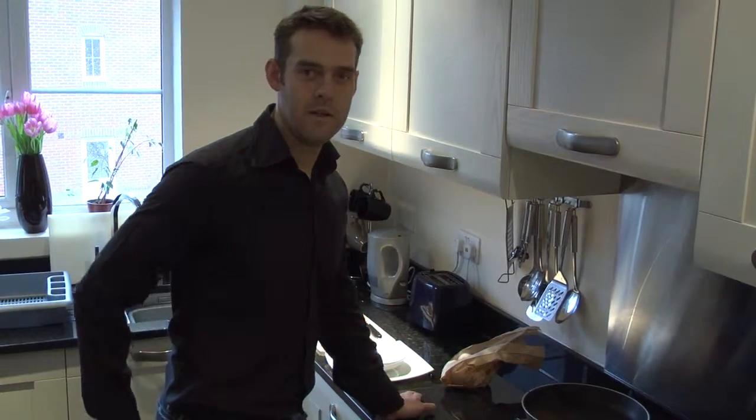Hiya, my name's Oliver Jamie. I'm here to do the Shark Mouth Omelettes. Easy. You can do it in about five to ten minutes.